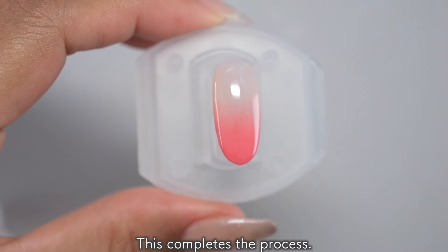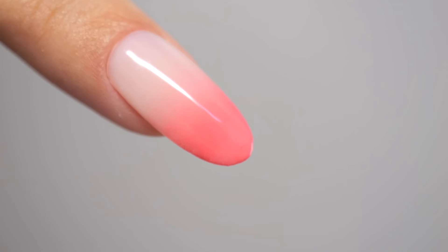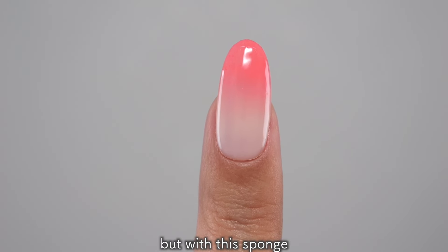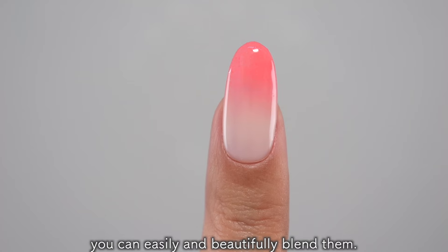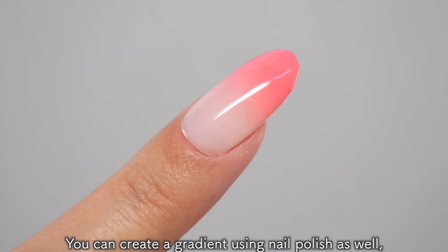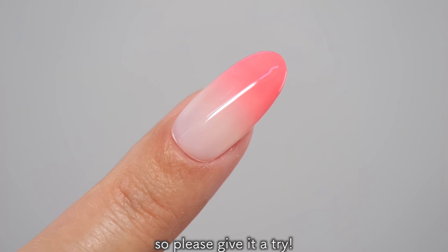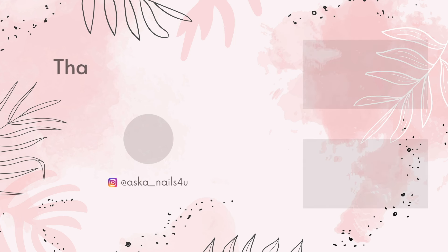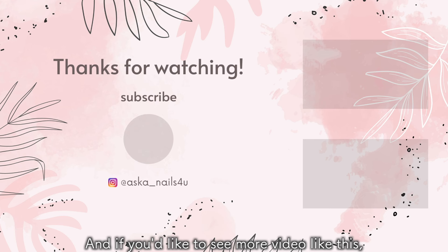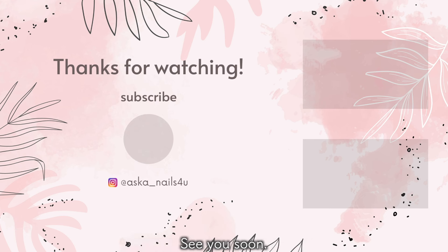This completes the process. Ombre nails are very difficult to create with a brush, but with this sponge, you can easily and beautifully blend them. You can create a gradient using nail polish as well, so please give it a try! Thank you for watching! If this video was helpful to you, please hit the like button, and if you'd like to see more videos like this, please subscribe to my channel. See you soon, bye!